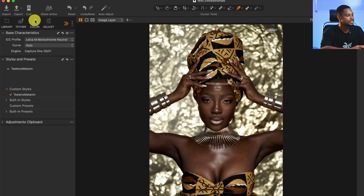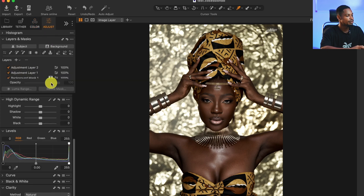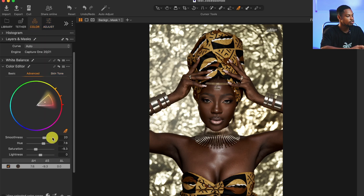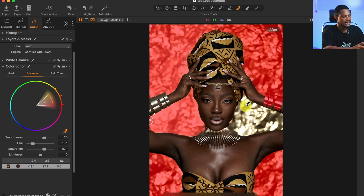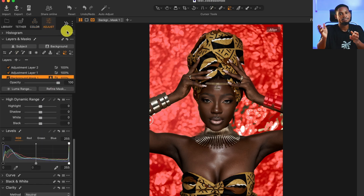The good thing about this preset is that you can go inside and make adjustments if you want. For example, if I don't want the effect on the background, I can come to my adjustment layers, select the background layer, click on Color, and play with the hue and saturation in Advanced. If some parts of the background are not selected, I can press M to check, then use the brush tool under Layer and Mask to add those parts to the selection. To remove a mask, use the eraser tool to erase where you don't want it.